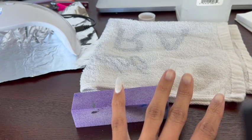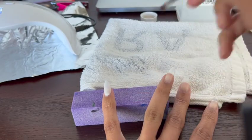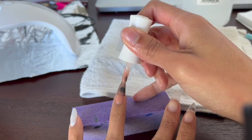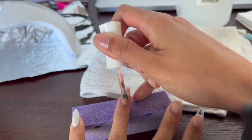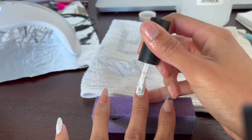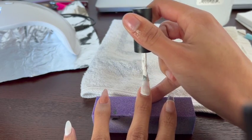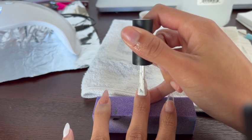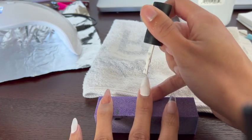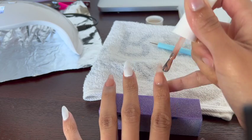Anytime I get any gel polish on my skin, I take a flat brush and use some rubbing alcohol to clean that up before I cure, to avoid any gel allergies. And of course, you're going to see my big head pop in and out of here because I love to get super close to get a good look at what I'm doing.